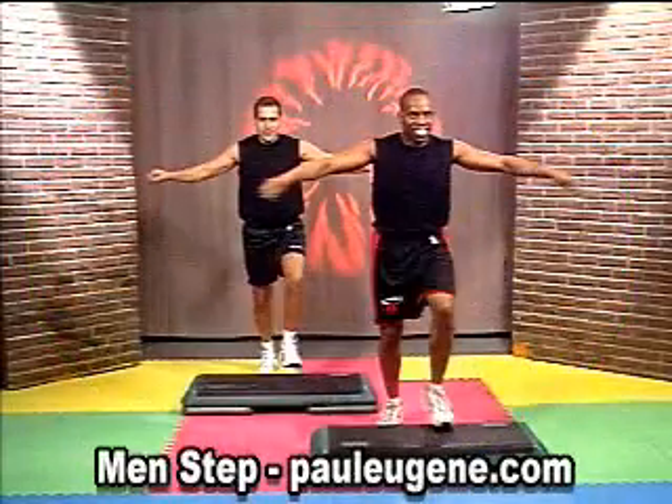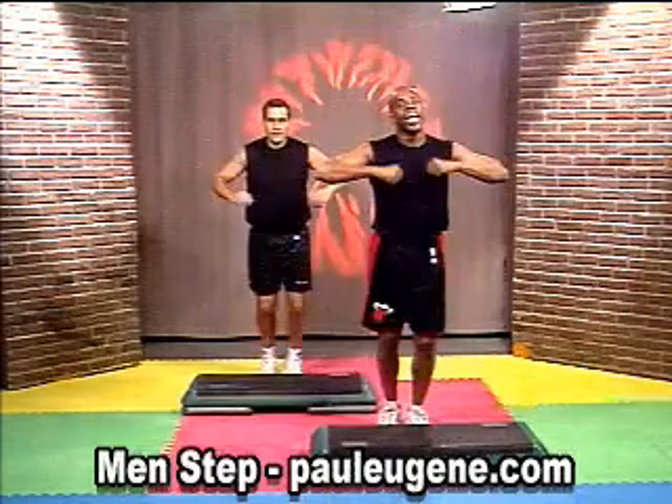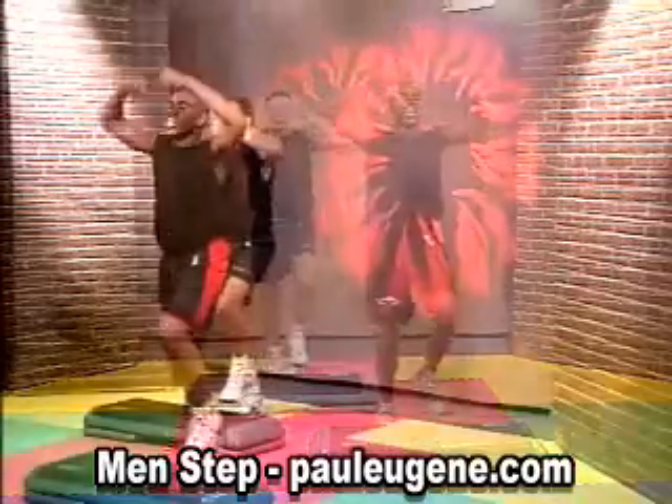Give me 4 of them, 3 of them, 2 of them. Top change, take it right. 4, 4, 3, 2.